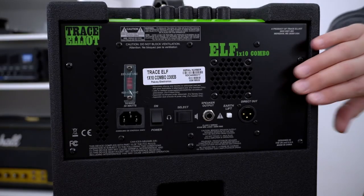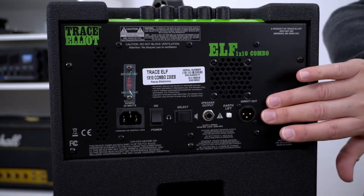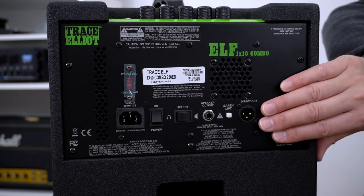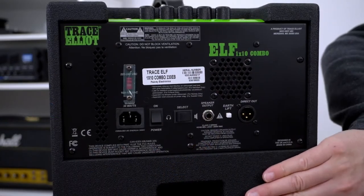For getting our sound out to a wider audience, we have a direct injection output through an XLR socket, and that has a ground lift function as well. While we're around the back of the cabinet, we can also see that the ELF 1x10 is a ported cabinet to help assist with our low end — that's always going to be a good thing for us bassists.